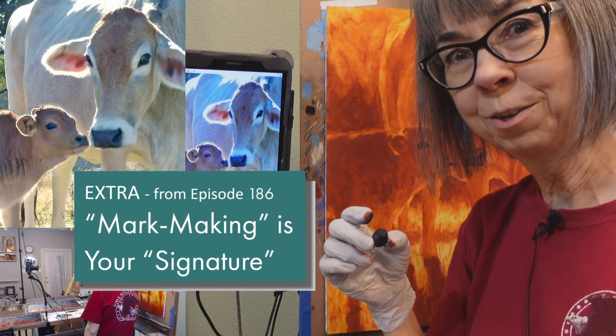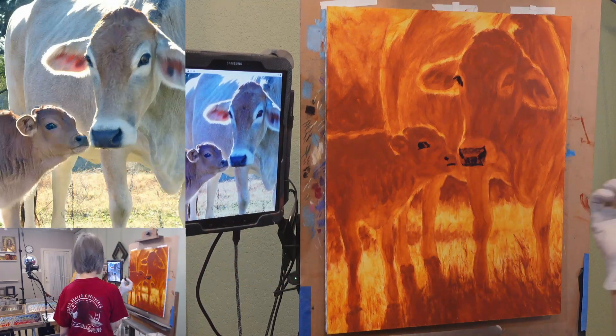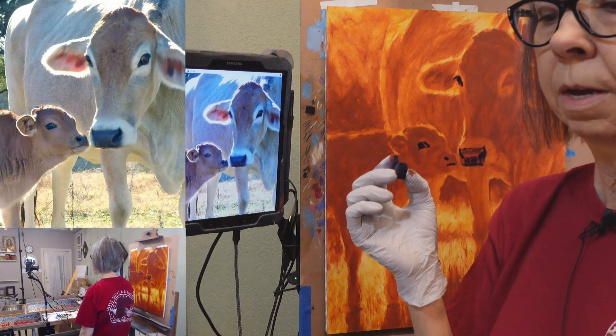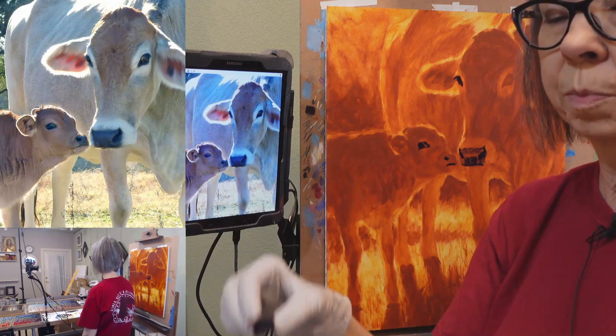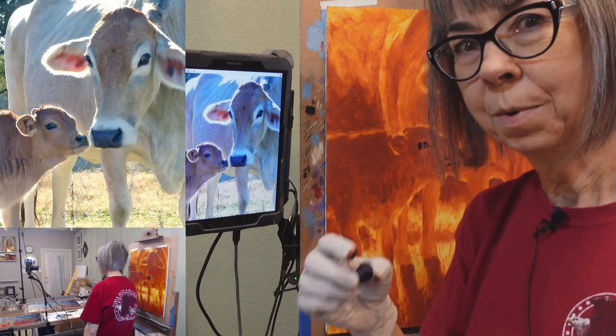Is the use of pastels similar to what's called mark making? Yeah, mark making is just how you apply your pastel to your board.